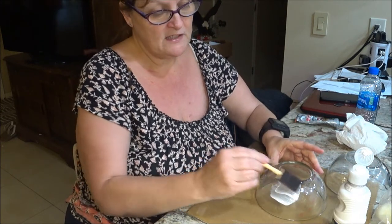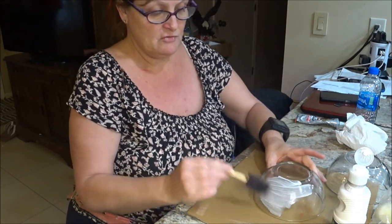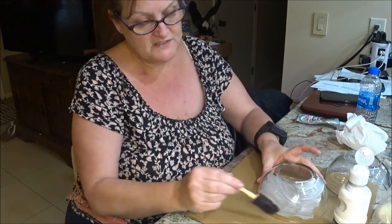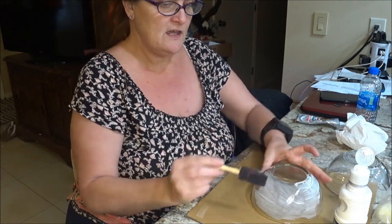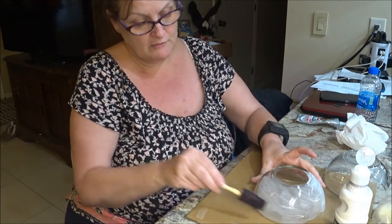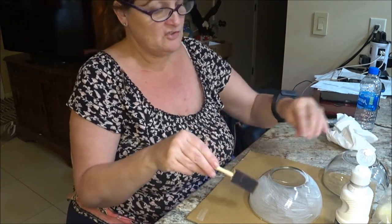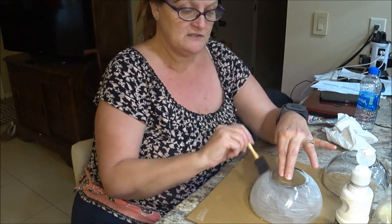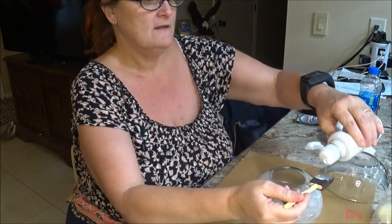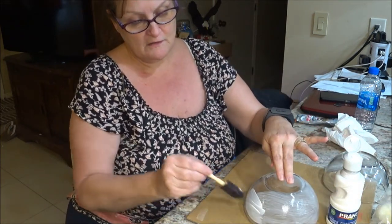I'm just going to paint — it might take a couple of coats. You could use any color, but you don't want to use dark colors because you want the candle light to come through the glass. If you go too dark, it's not going to show through. That's why I'm using white, and it will look good in my kitchen and dining room — I'm going to put this in the middle of my dining table. You can see how light it is; it will probably take a couple of coats.